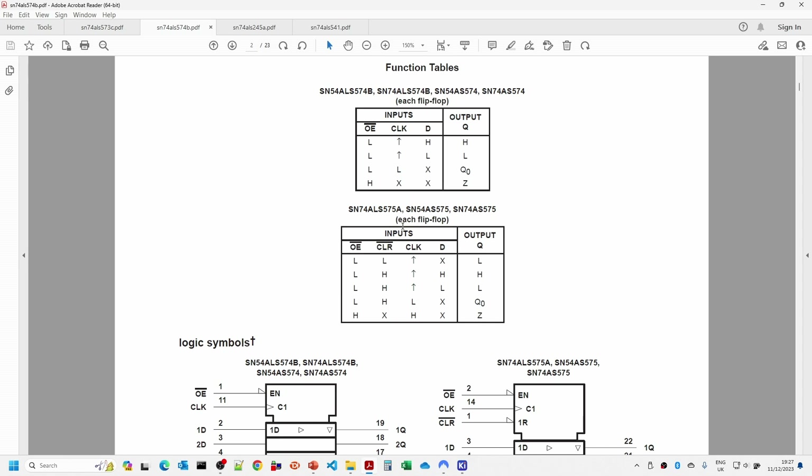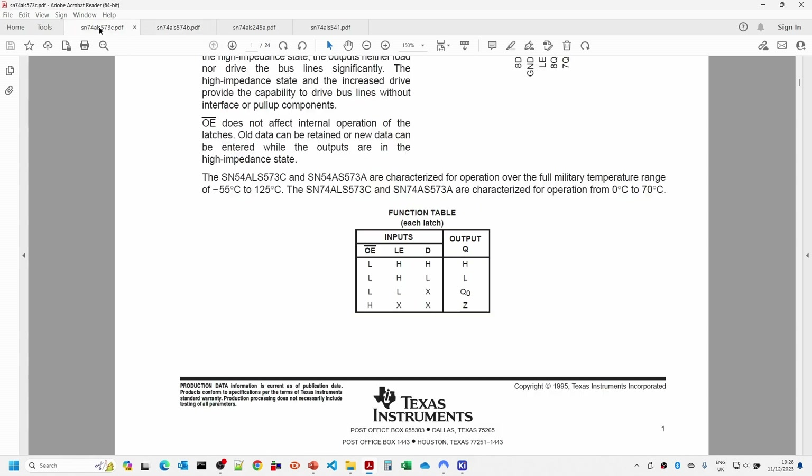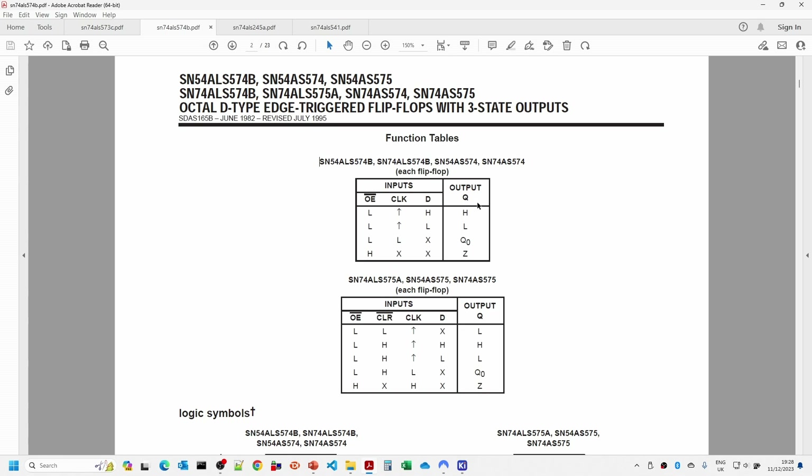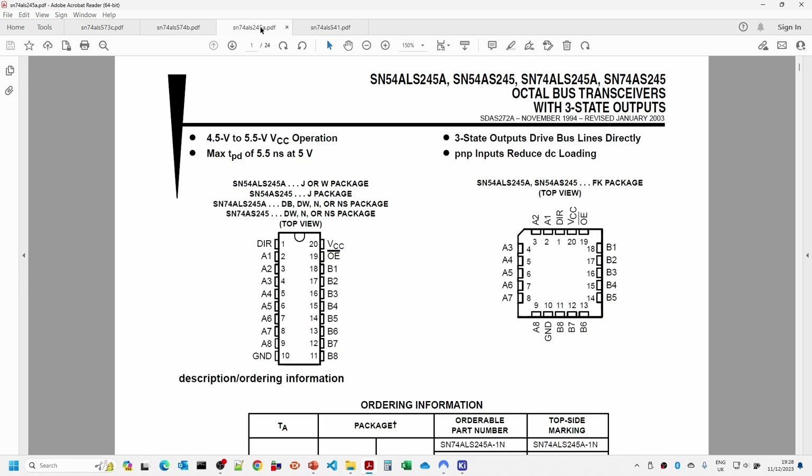With the 574, once the rising clock triggers the latch, you then just get the latched output. You tend to want these where timing is much more critical - for example in video controller circuits. The 573 transparent latch allows the signal to go out to the rest of the bus as soon as it's available, so it's more suited to buses, whereas the 574 is more suited to timing-critical applications like video controllers.